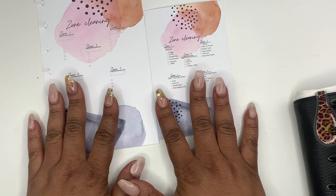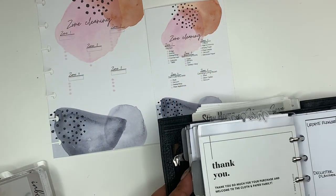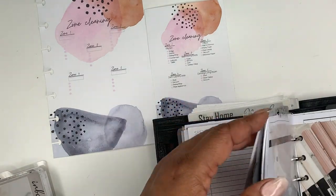I have some different sizes here. I just wanted to show you guys the insert that we're going to be referencing today.